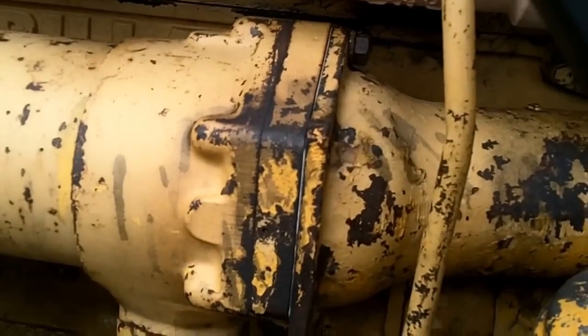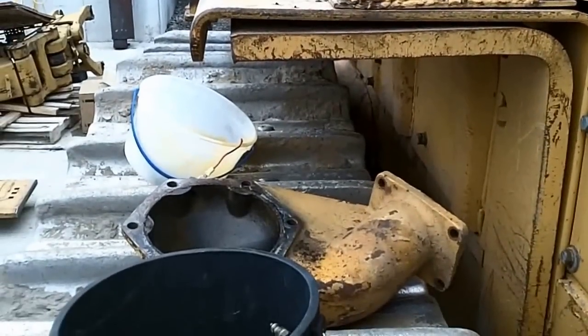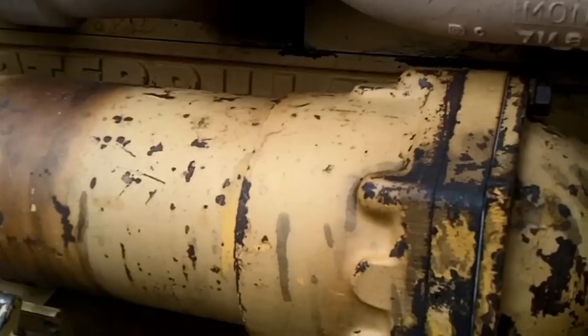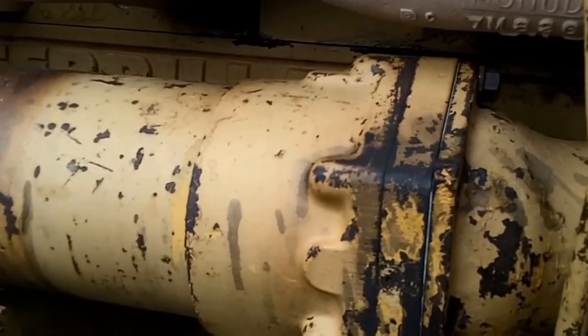I'm already cussing and I've only got the bonnet off — the back end laying right there. Lots of tight places to get into and bolts to undo, and they're all rusty. They come out hard every turn.